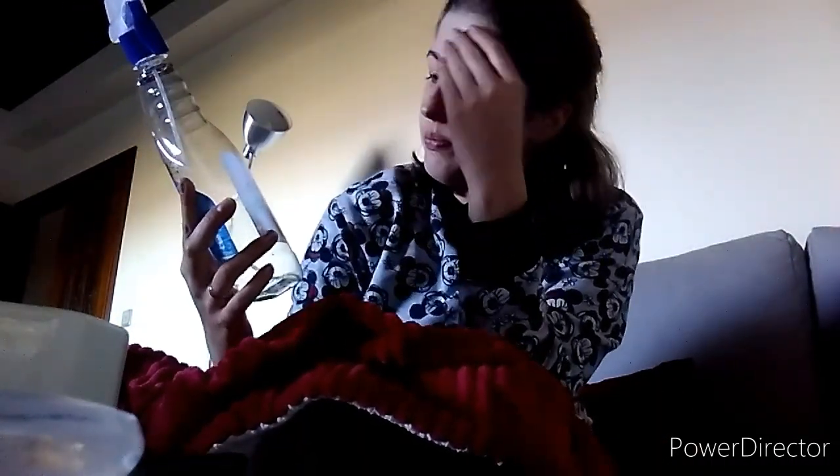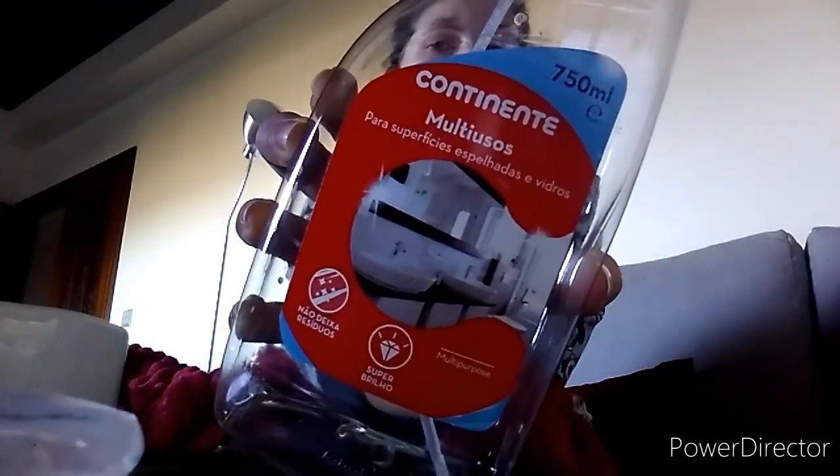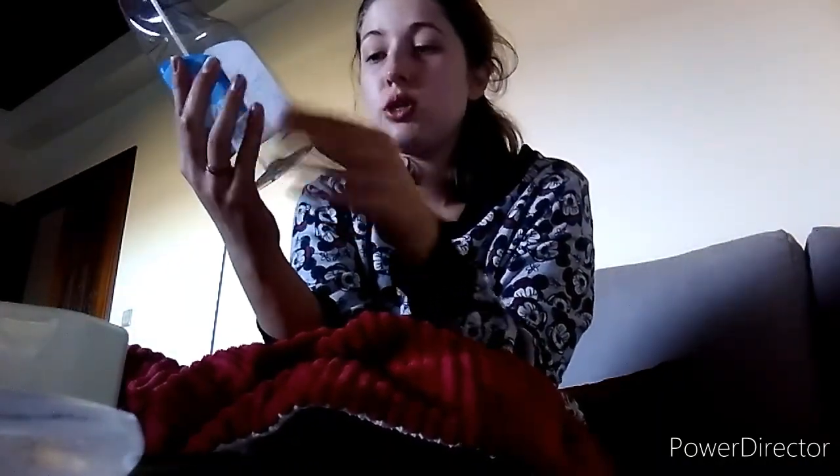Então, tenho aqui este produto que é o multi-usos para superfícies espelhadas e vidros do Continente. Eu na altura acho que tive dificuldade a usar um que fosse Ajax ou Limpa Vidros. Então, este eu uso para vidros e dava na mesma para as superfícies espelhadas.